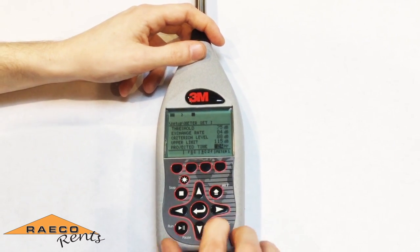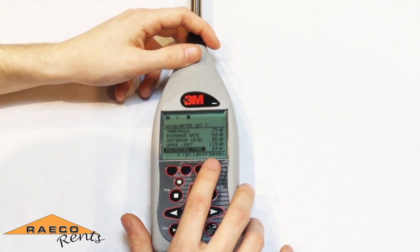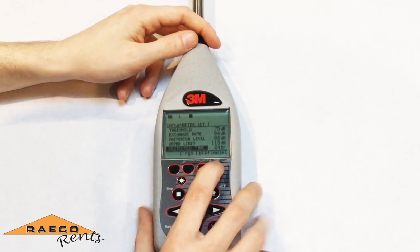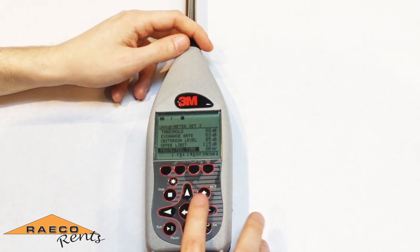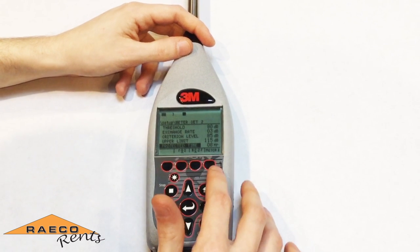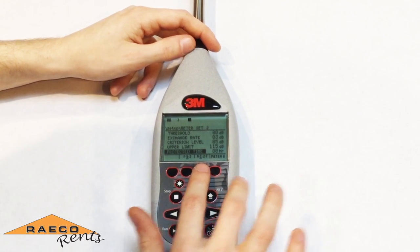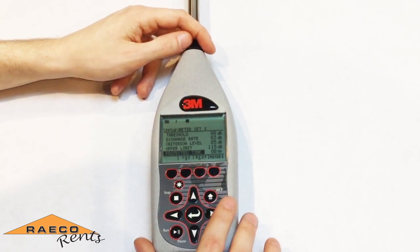All of these parameters should be set for both meter one and meter two. From this screen you can toggle by pressing the rightmost soft key. Once you press that, you can run through the same setup, making sure you have A weighting set for meter one and C weighting set for meter two.